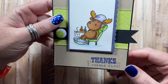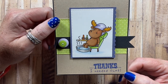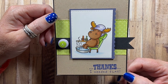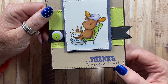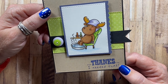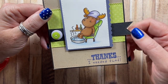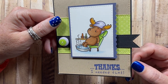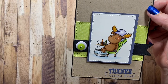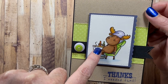Here's one that I made with an image from — I can't remember the name of the Moose Company. All their images were different moose in various scenes and settings. 'Thanks, I needed that' is a sentiment from a Whippersnapper Designs Cling Mount set. I can't remember the name of the Moose Company — they're still making stamps too. Riley? Riley and Company? I think that's what it is.